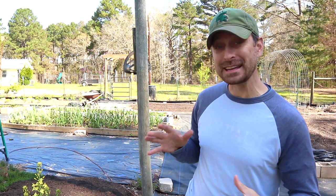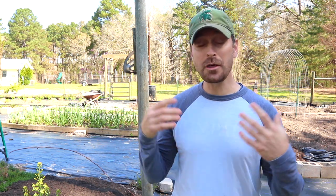Good morning and welcome back to our garden. Today we're going to be talking about crop rotation and companion planting and whether or not either of them are actually necessary. Let's go.